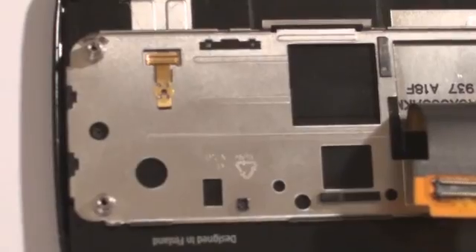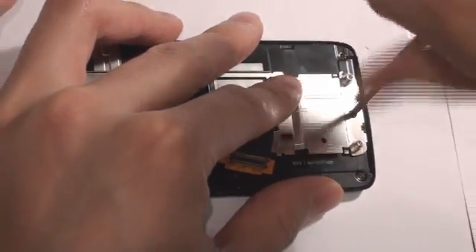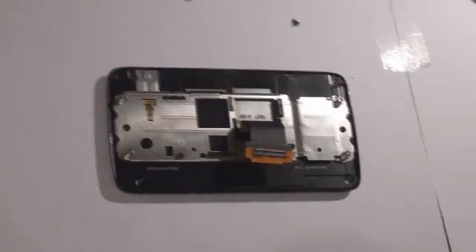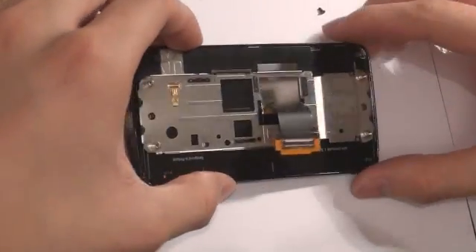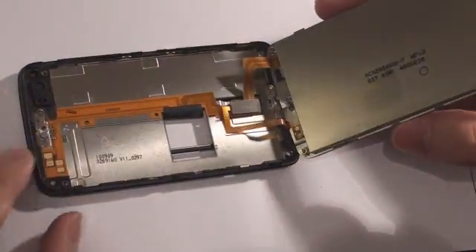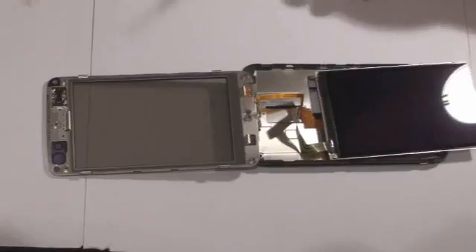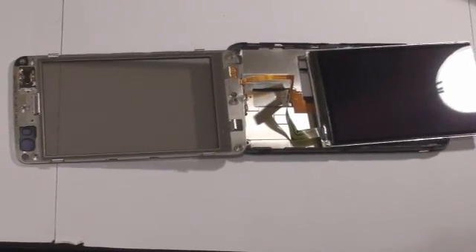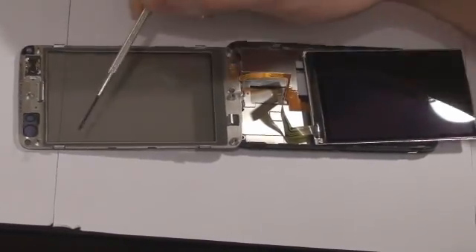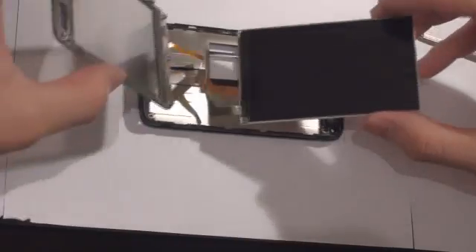These hidden screws do not require too much pressure and came out relatively easily. Once those screws are out, the screen pops out almost instantly. Please be very, very careful of those ribbons. Here is a close-up of the screen base, the screen itself, and the metal bevel. There are four metal clamps on the screen itself, and once again we used a screwdriver as a leverage tool. The screen cover and the screen itself are both attached to the screen base with ribbons.